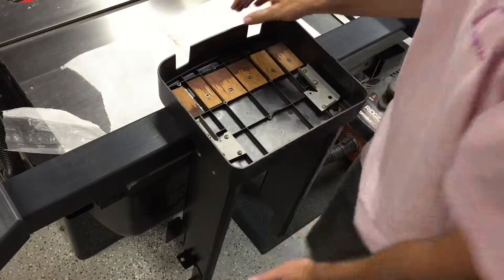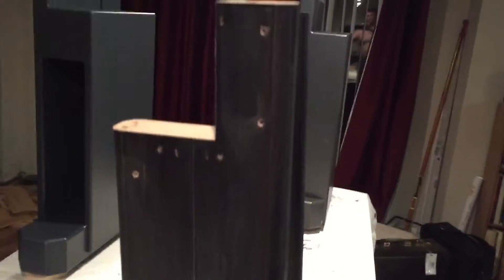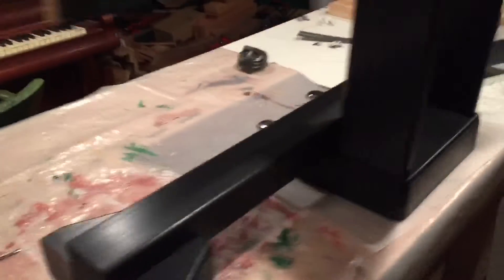I've sanded everything down, in particular the old parts which have a very smooth plasticky surface — I needed to rough those up so the new paint will adhere. Here is the bottom unit fully put together and freshly painted. I'm going to take it to school and hopefully tomorrow I'll be able to assemble all of this. I'm very pleased with the paint job.